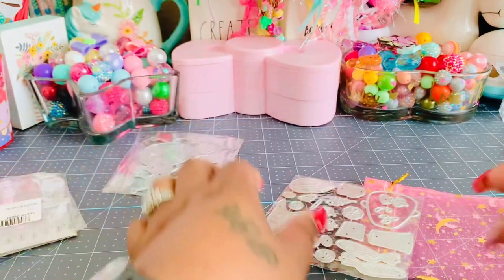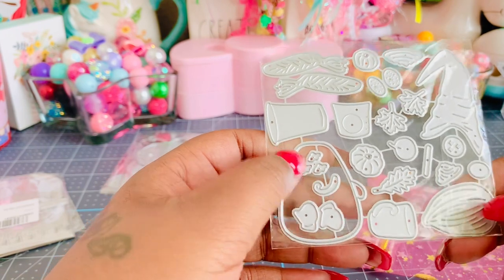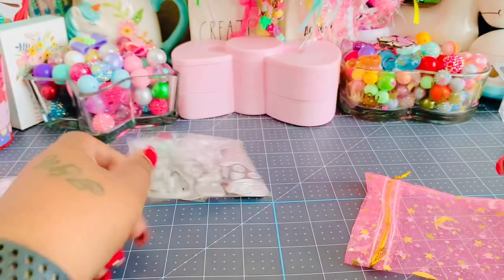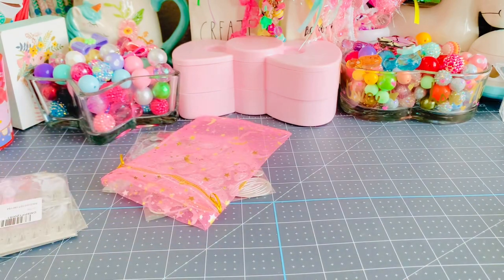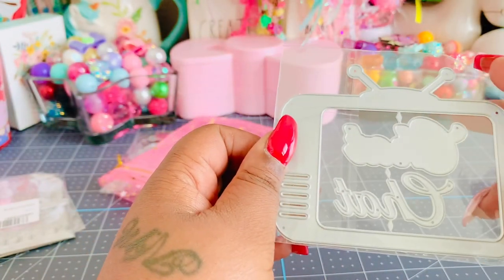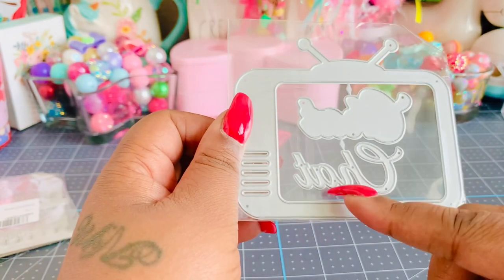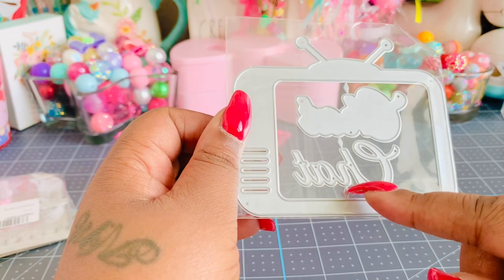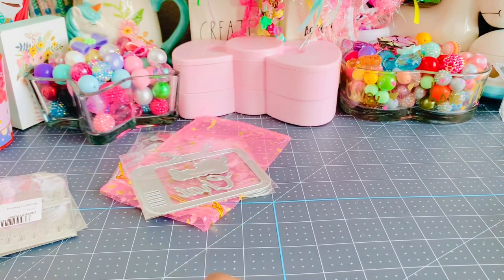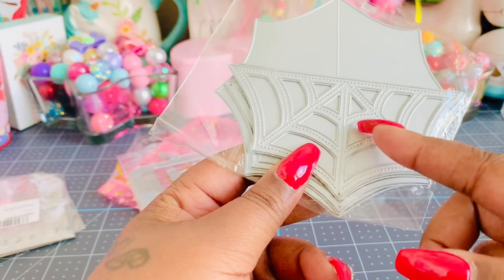This next one makes a gnome with a coffee cup, and you can make it a girl or a boy because it has little braids. Also from Andy's store, I picked up this TV die — I don't know why I didn't buy it so long ago but I've seen so many people use it. It does have a cute little word die that says 'chat' and it's one of those layerable dies. I also picked up a bag topper with spider webs — I just started working on some Halloween stuff so that'll come in handy.